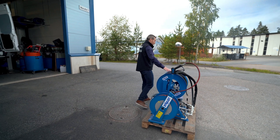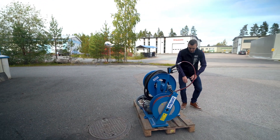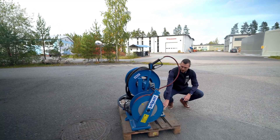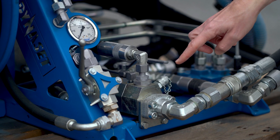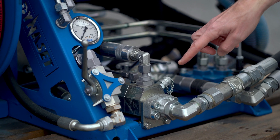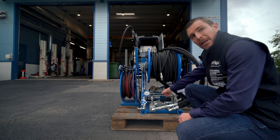It all starts from a hydraulic flow that would go through a set of valves that guarantees that the right pressure with the right flow goes into the HPW high-pressure water pump.